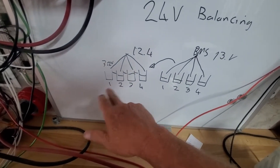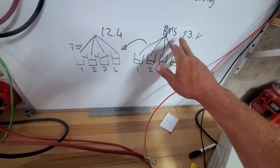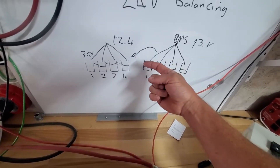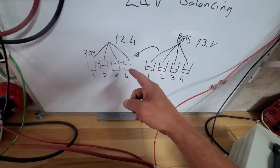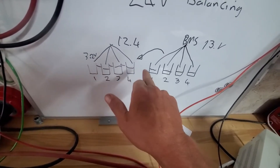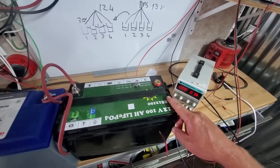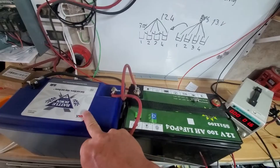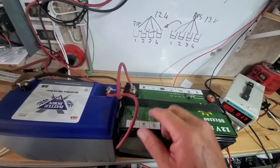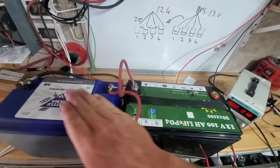The other problem is people don't realize: if you have a four-cell battery like this Battle Born — four cells in series — and another lithium iron phosphate also four cells in series, each making 12–13 volts, and one battery is fully charged while the other is empty, charging them in series means this full battery will kick out before the empty one is topped off. You'll never be able to fully charge both batteries unless you take them apart and put them in parallel — positive to positive, negative to negative — and let the full one balance into the empty one.